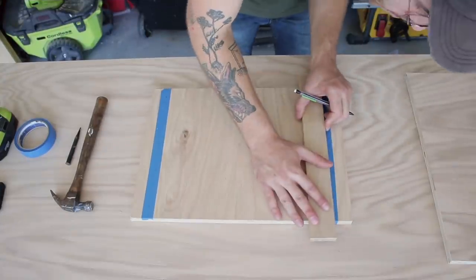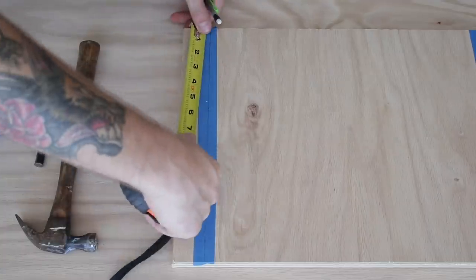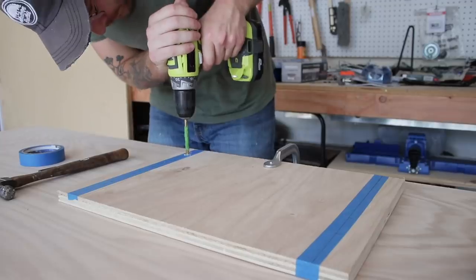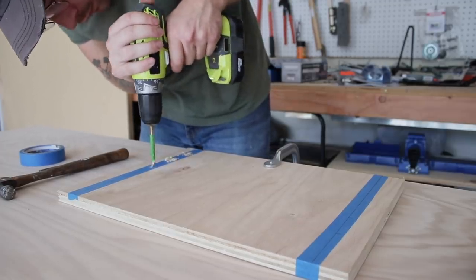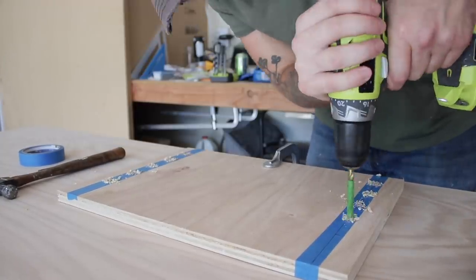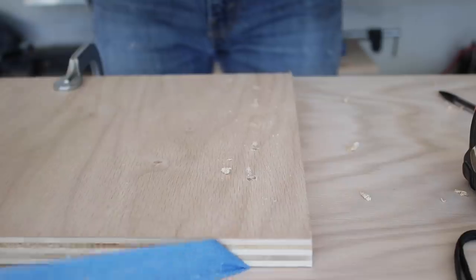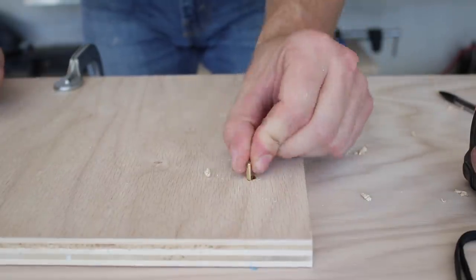Another new thing I wanted to try on this project was using shelf pins instead of permanently fixing all of my shelves in my cabinet. On each of my side pieces and my internal dividers, I created evenly spaced holes that shelf pins will be able to go into and hold the shelves at different heights. This is going to make it super adjustable and way more versatile. I spaced my holes every two inches, and I used masking tape on my drill bit to make sure I didn't drill through the sides, and also to help the veneer on the plywood from chipping out. These brass shelf pins are available from Rockler, and they really worked and looked great.